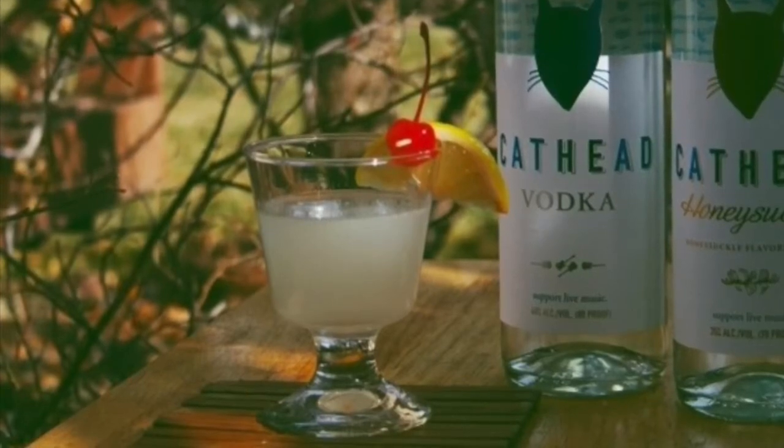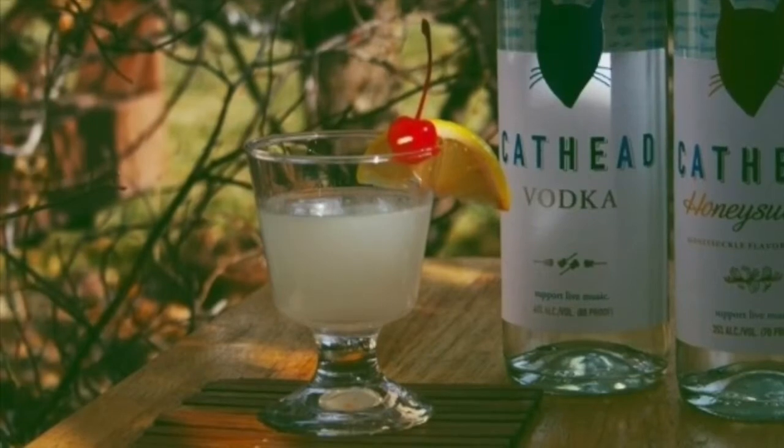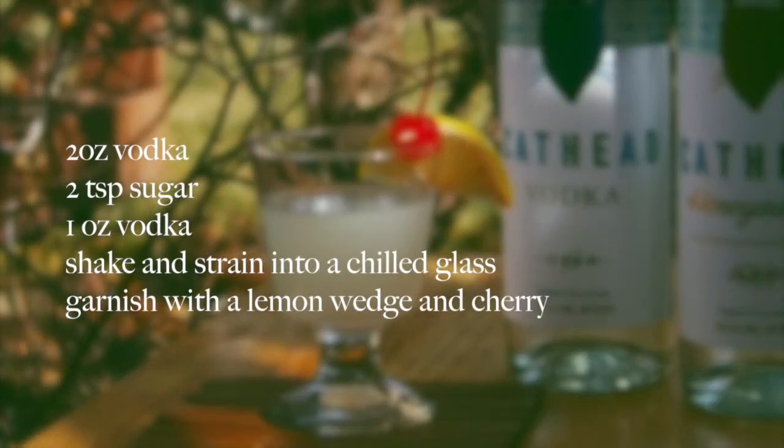I was only able to get about one ounce out of this lemon — let's call that an ounce. I don't want to have to cut another lemon. Go ahead and pour that in. No seeds.